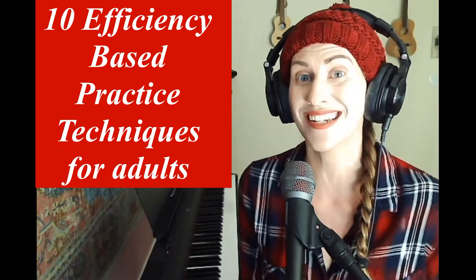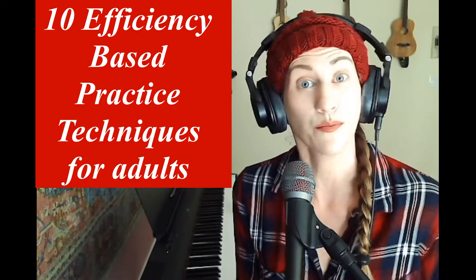Hello, piano fam. As you may or may not know, my name is Miss Lindsay. I'm a private piano teacher and also a Piano with Johnny's student. Today, I'm going to be bringing you 10 efficiency-based techniques for your adult practice routine.